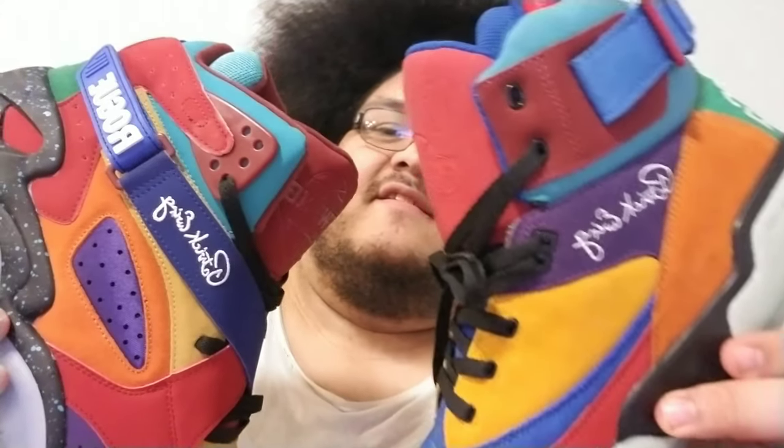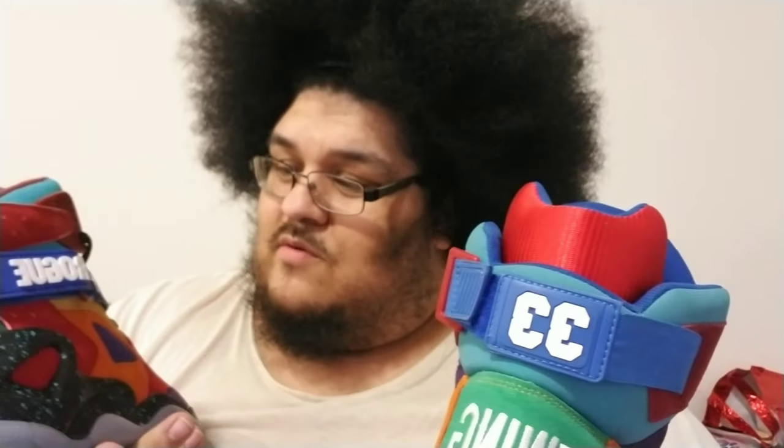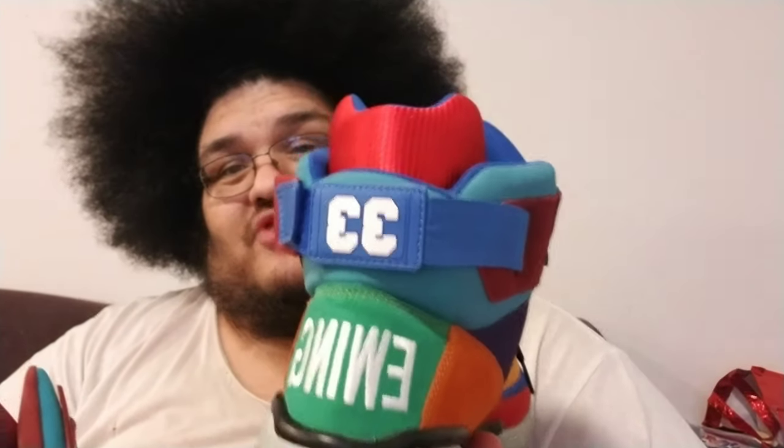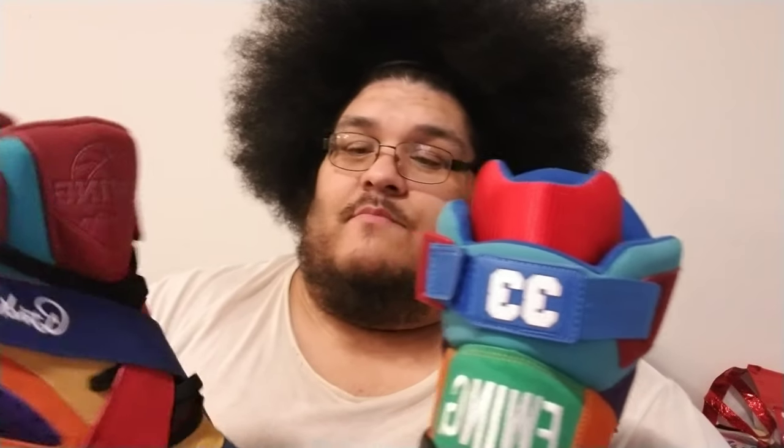This one is predominantly suede and this one isn't — this one has regular nubuck. There's a whole bunch of different suede on this one — smooth, hairy, rough — but this one has a lot more nubuck. From the side by side you can see the Ewing signature logo: this one is stitched on nubuck, which is dope, and this one is stitched on suede.